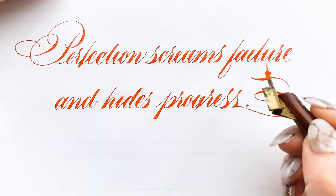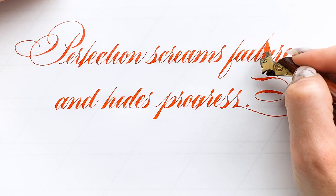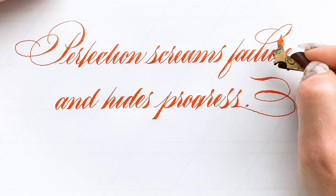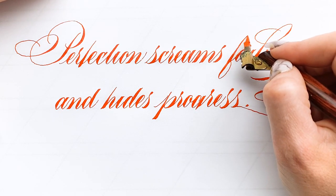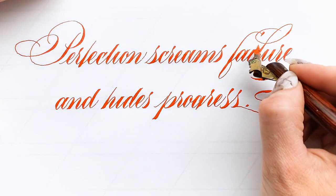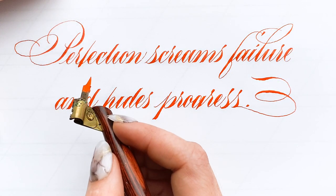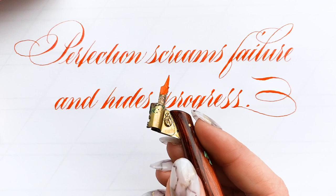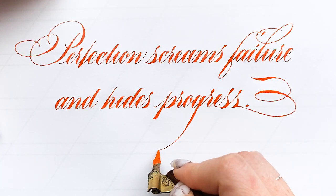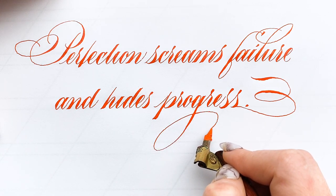One of the things you might be noticing right now is that I am doing my ascenders and descenders after the fact. This allows me to play around with flourishes without having to draft out a very complicated plan beforehand. I didn't plan anything besides the line breaks — I planned those just because 'perfection screams failure and hides progress' — those line breaks really make the most sense.